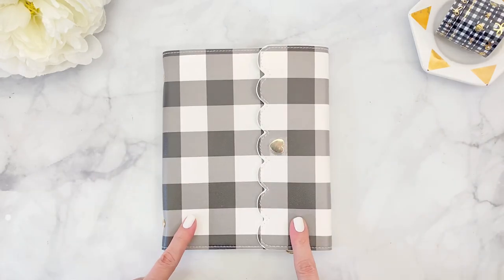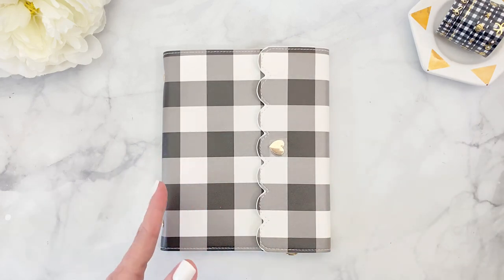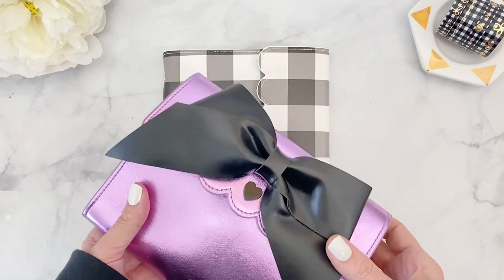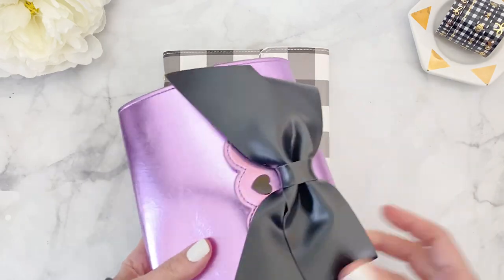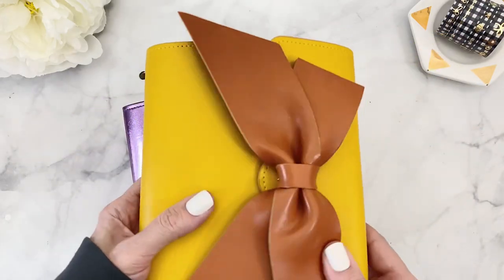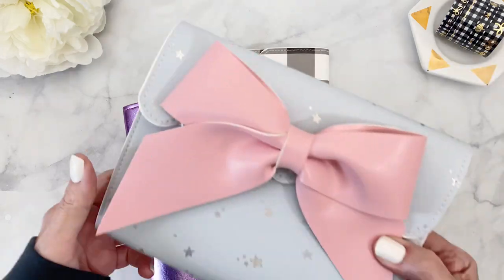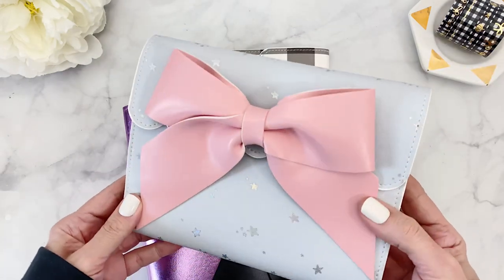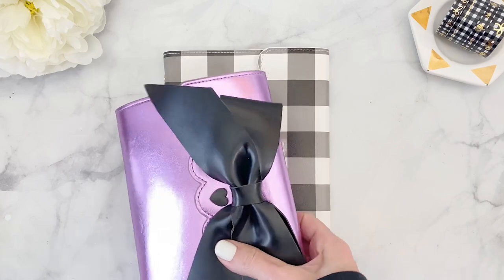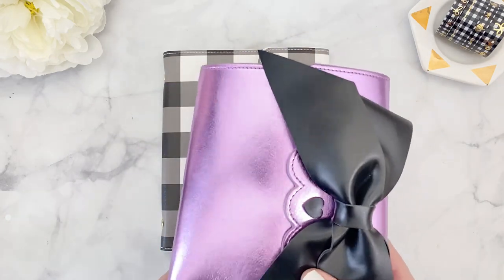I've received several requests for this type of video. If you follow me on Instagram or you're a subscriber, you've seen how I've done this before — I've done this for several planners. This was my fall planner, and earlier in the summer I did this one, which is still one of my favorites. And this was my last one, my Halloween setup, which I did for the last week of October.